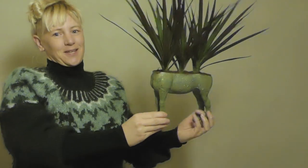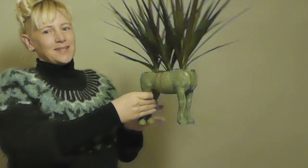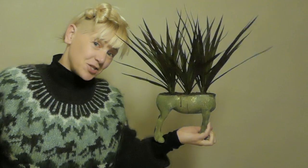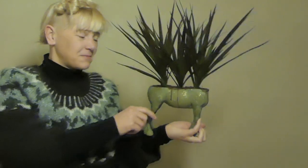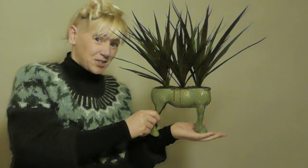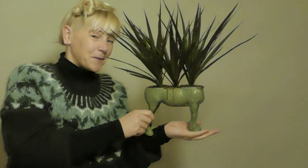I don't know what I was thinking. I just don't know. Do you like it? Do you hate it? Do you just not know, like me? Let me know in the comments.